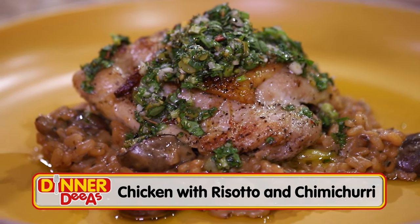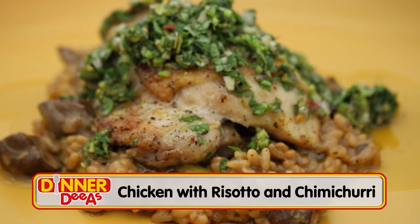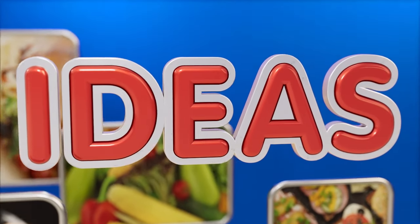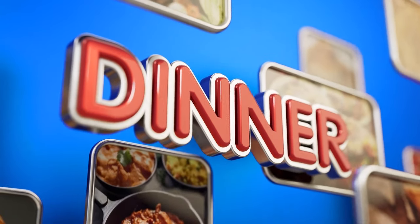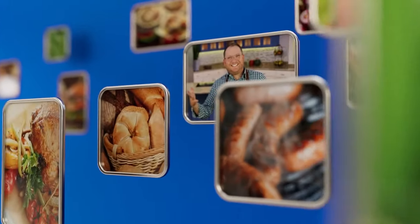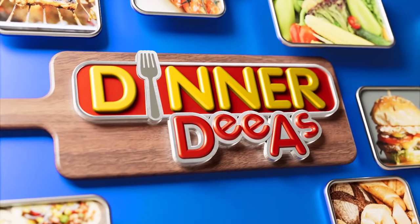I'm Jeff Philbin, and if you're thinking of having chicken for dinner tonight, hold everything because we have a delicious idea for how to make it with a few tasty twists. We're pan searing chicken and serving it with mushroom and asparagus risotto and a homemade broccolini chimichurri. Welcome to Dinner Diaz.